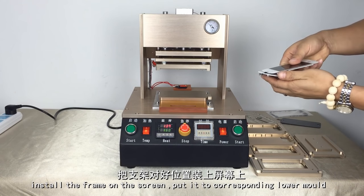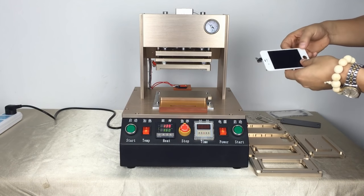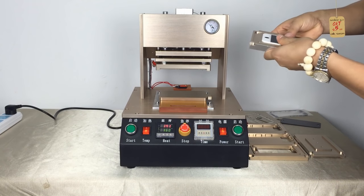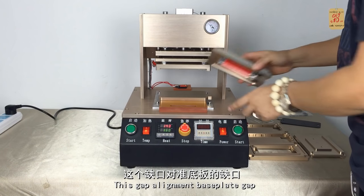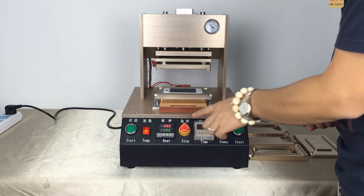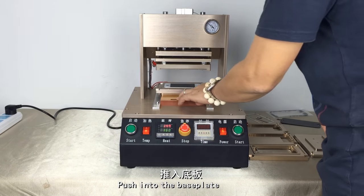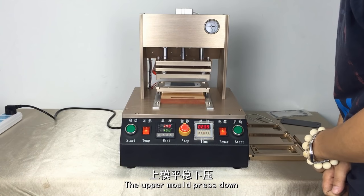This is the iPhone 4 front with hard glue. Install the front on the screen and put it into the corresponding mold. Put the flat cable towards the lower mold gap. Push it into the base plate. When the temperature reaches the set value, press the start button to let the upper mold press down.